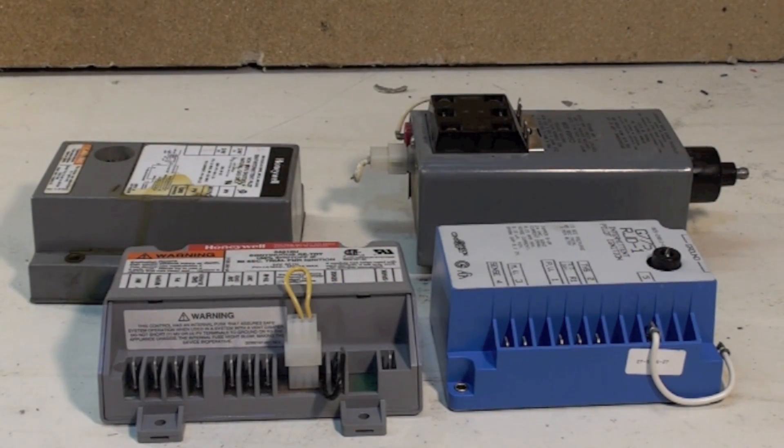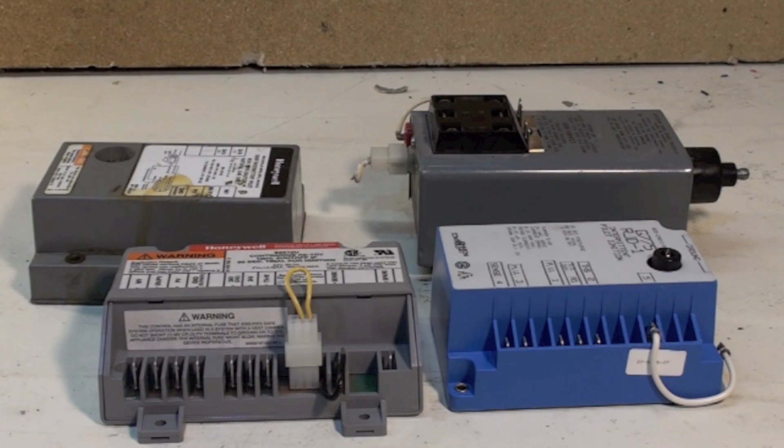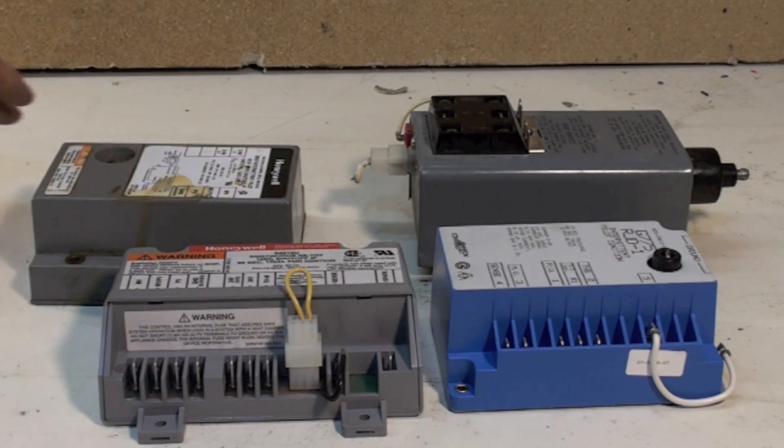This is about gas furnace flame safety controls, also called ignition controls. These are various different controls that have been used on gas furnaces. Most gas furnaces anymore incorporate the ignition control into the integrated furnace control. However, there are a lot of these still out there and they should be explained a bit.